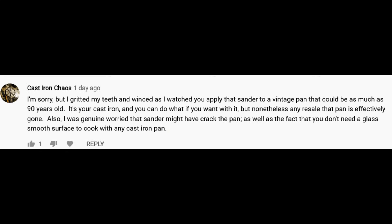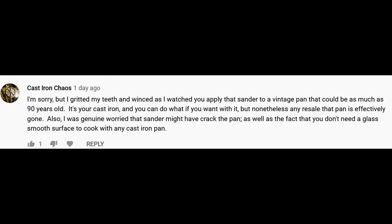His comment read as follows: "I'm sorry but I gritted my teeth and winced as I watched you apply that sander to a vintage pan that could be as much as 90 years old. It's your cast iron and you can do with it what you want, but nevertheless any resale value that the pan had is effectively gone. Also I was genuinely worried that the sander might crack the pan, as well as the fact that you don't need a glass smooth surface to cook on with any cast iron pan."